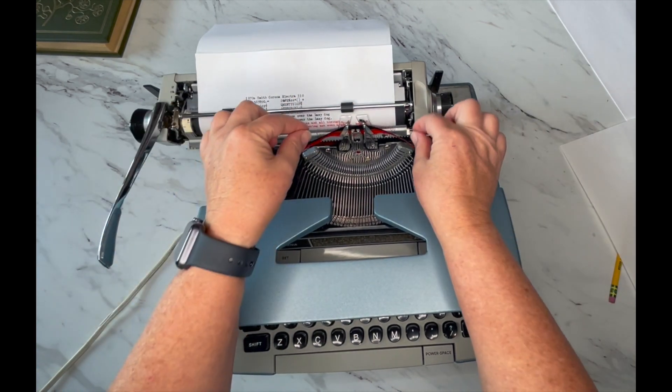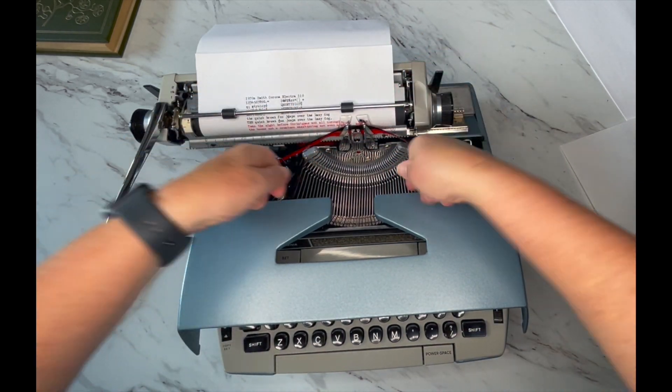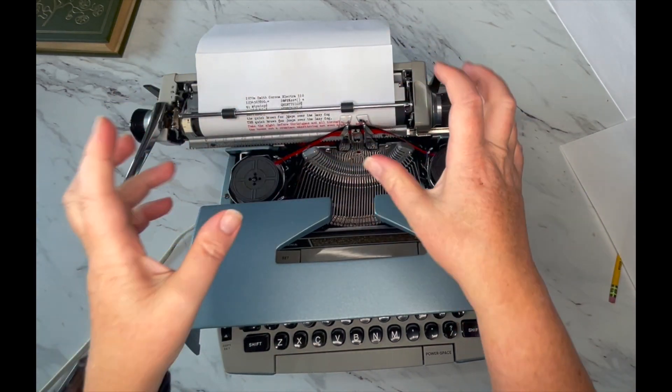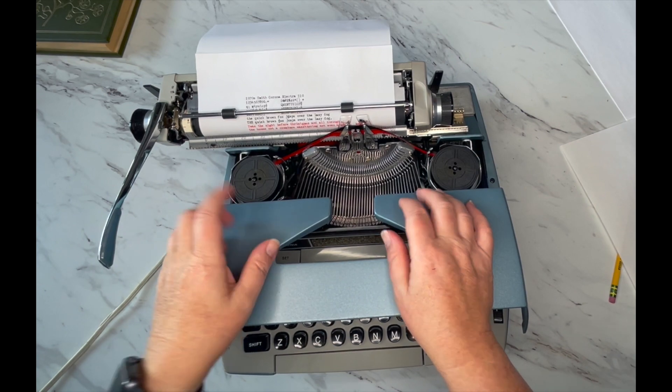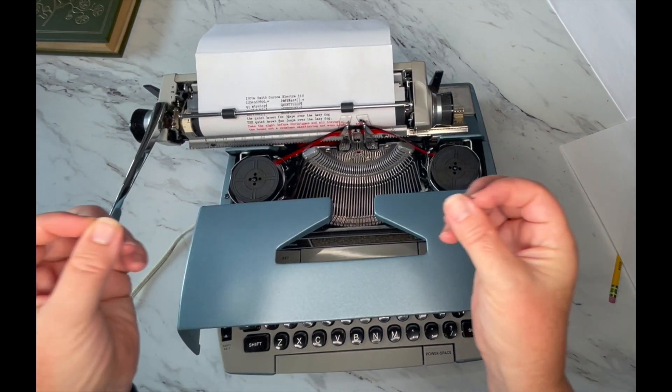Keep in mind that when you're threading your ribbon, sometimes you have to go behind, through, underneath — pay attention so you can get it in there just right. You will get your hands all dirty.